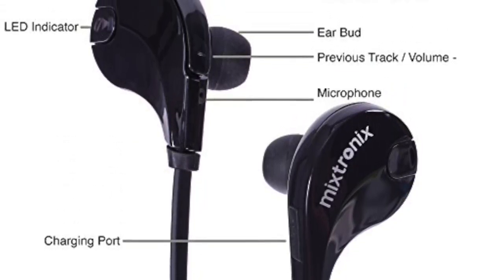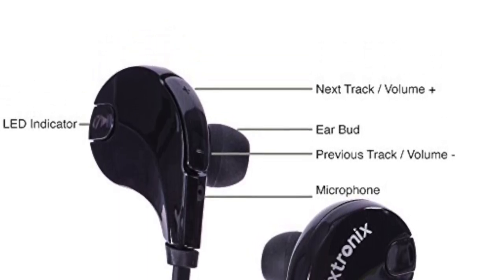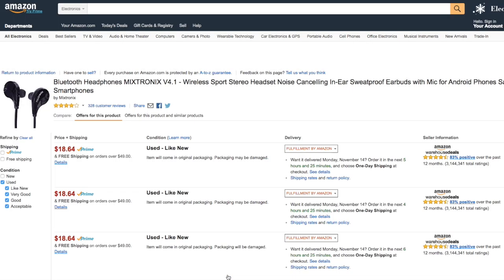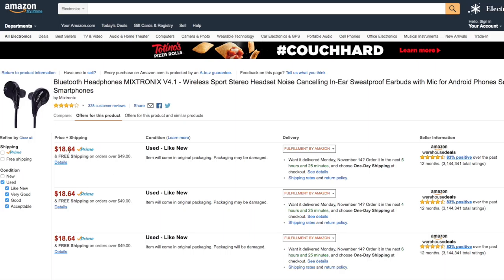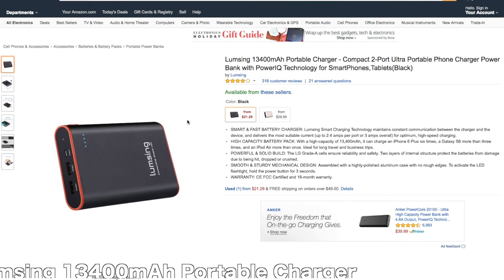They come with your basic controls: volume up, volume down, LED indicator, and the power button. They also have a mic so you can receive calls. And to top it all off, these will only set you back $18.64. It's a pretty good alternative, so grab one if you have an iPhone 7.